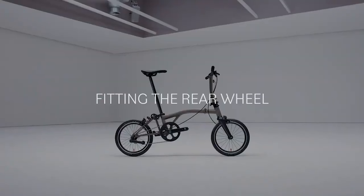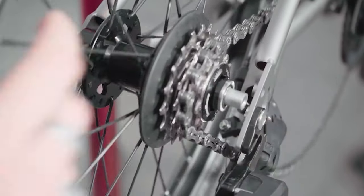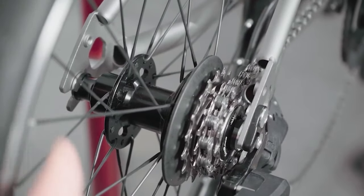Fitting the rear wheel. When fitting the rear wheel, guide the wheel into place ensuring that the chain is correctly seated on the cassette.